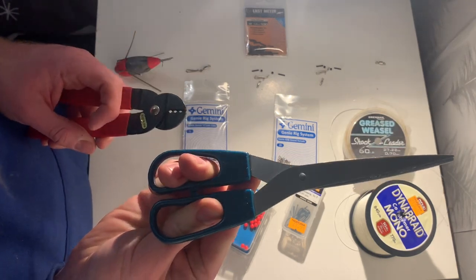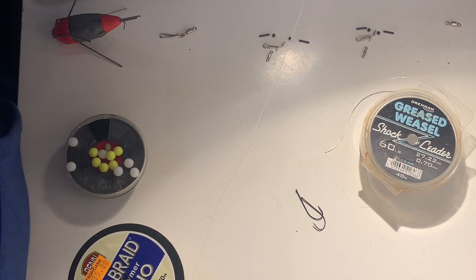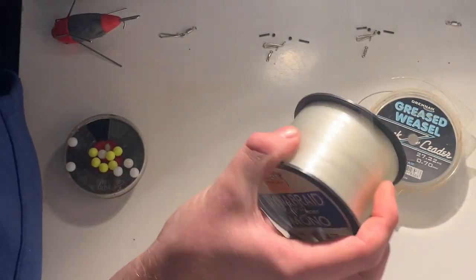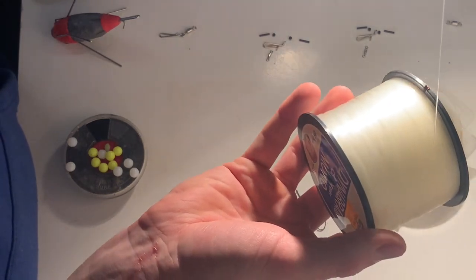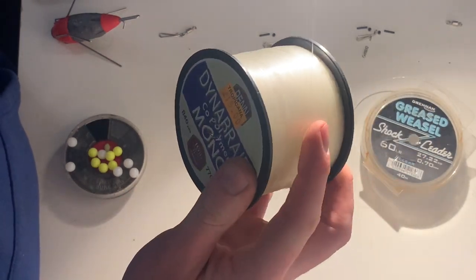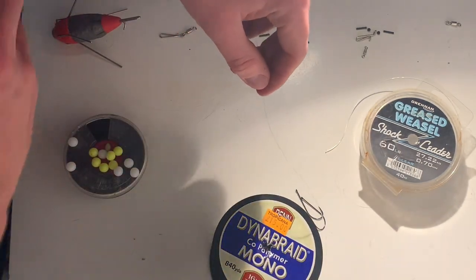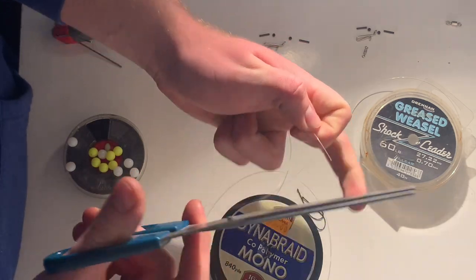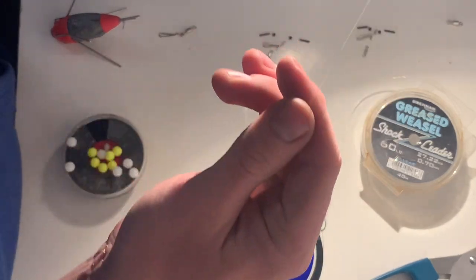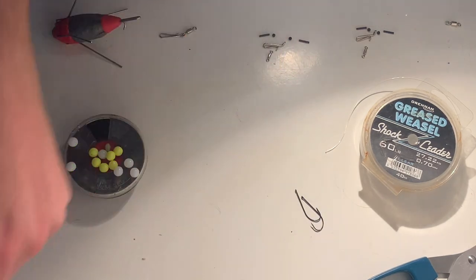Let's get on with creating the hook links. You're going to want to take around 12 to 15 inches of your 16 pound mono — bear in mind you'll be tying two grinner knots onto that which will shorten it down. You can vary the length depending on how long you want your rig body to be. I do the hook links first because it makes it easier to work out where to crimp on the rig body.